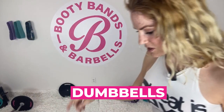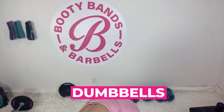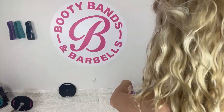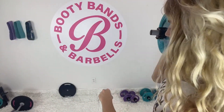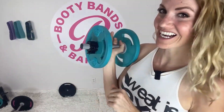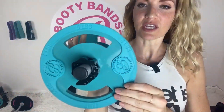The next thing is the dumbbells — we'll be using those in today's workout as well. You can go light; the purple ones are three pounds, the teals are five pounds, the pink plates are ten, and the black is fifteen. You can also see the weight written on them.